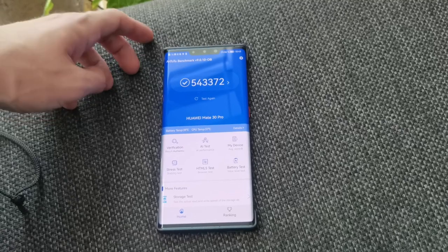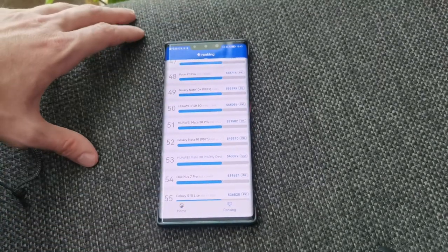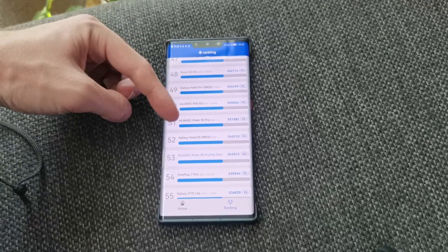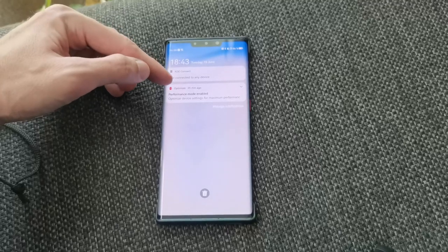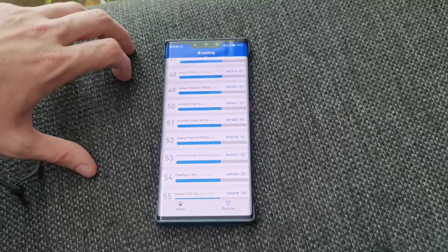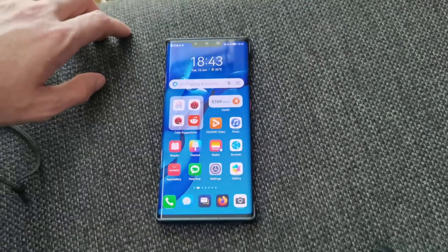This is the AnTuTu benchmark. As you can see, the score is 543,000 and this is roughly what the Mate 30 Pro also produced on EmotionUI running Android. You can see the ranking here — I'm on place 53 and the Mate 30 Pro officially has place 51 with 551. I ran the benchmark three times and also turned on performance mode. To be fair, if you run this benchmark with it disabled you will get around 300-something, not the 500 that you can see here. So this is the AnTuTu benchmark for those asking about AnTuTu on HarmonyOS.